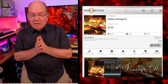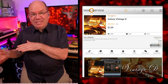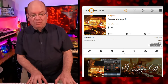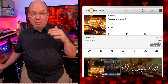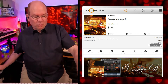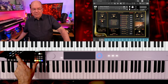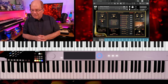The difference is the Vintage D is a Hamburg Steinway, and the Galaxy D is a New York Steinway. I'm going to go back and forth between these. These have been out for several years — some of the first pianos Galaxy Instruments were involved in. They really have a beautiful way of sampling their libraries, and this is a Kontakt Player instrument, so you don't have to worry about any of that.